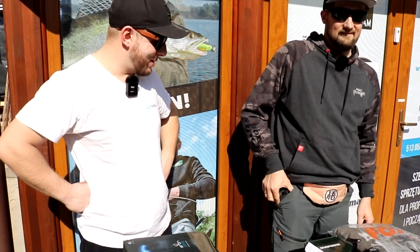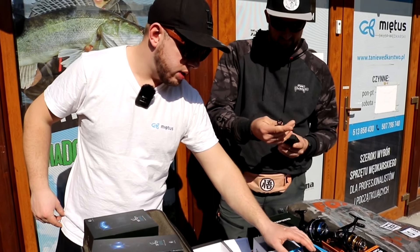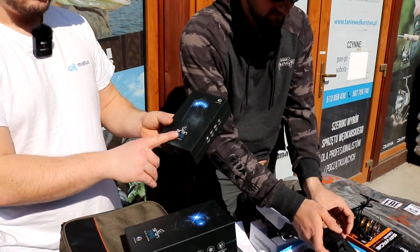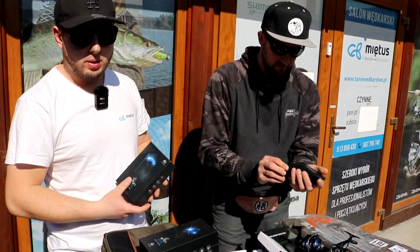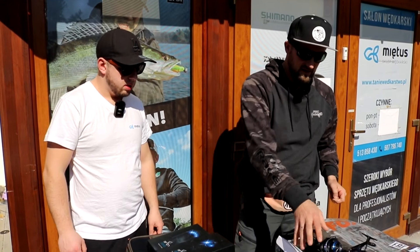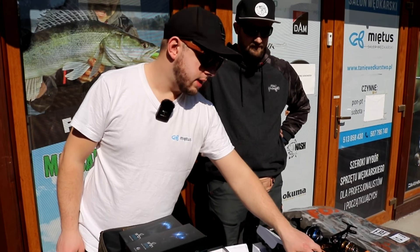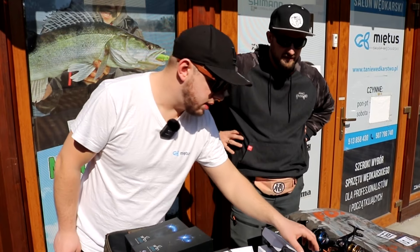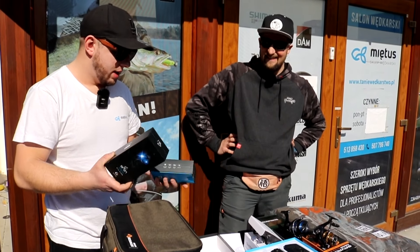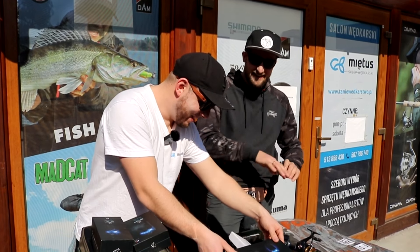Centralka ma zasięg około 700 metrów. Wiadomo, nikt tyle nie siedzi od wędek, ale nieraz się idzie dalej z kimś porozmawiać. Cenowo zależy od zestawu - 2 plus 1, czy 3, czy 4. Można też kupić centralkę samą i dokupić sygnalizatory pojedynczo - rozbudowywać na ile potrzeba. Centralka ma miejsca na 5 diod, więc 5 sygnalizatorów można podpiąć. To taka centralka familijna.